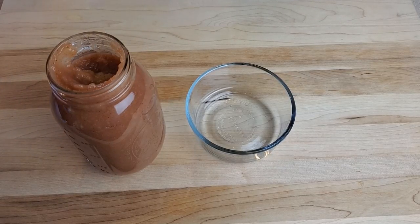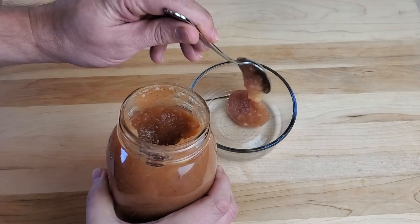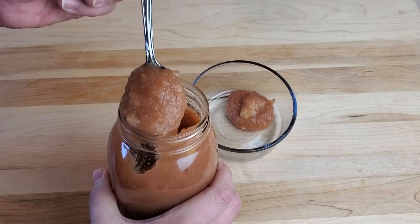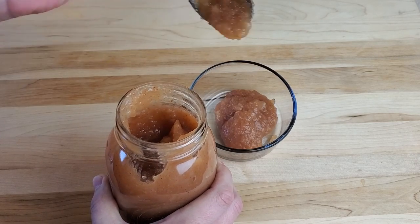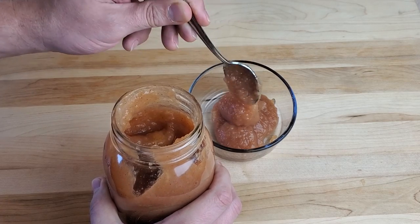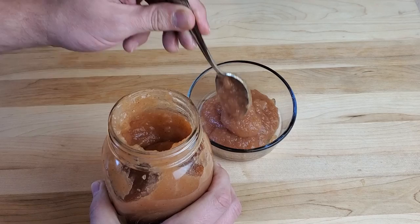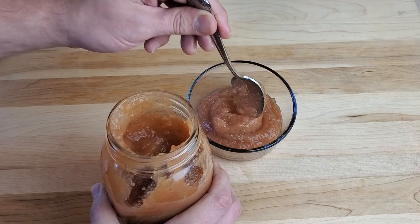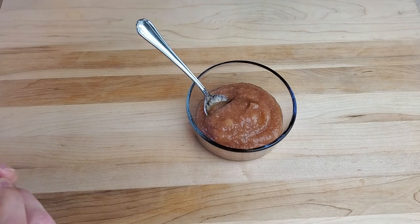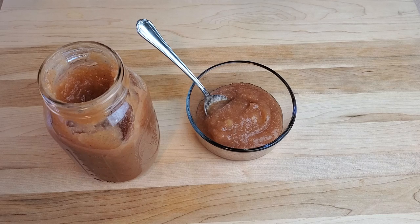As far as canning recipes go, it doesn't get much easier than applesauce. There's really no wrong way to prepare the apples — you just need to get the peels, core, and seeds out, get those apples heated up and mashed into a puree, and add sugar, cinnamon, or other spices if you like. As long as you make sure to add that lemon juice, it's going to can just fine. Be sure to like and subscribe to stay up to date with all our latest stuff, including future canning videos. Thanks for watching — until next time, this is Great Lakes Prepping.